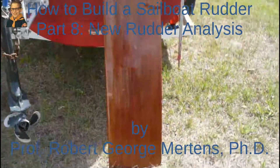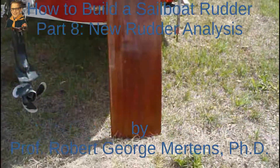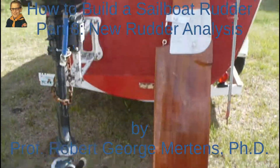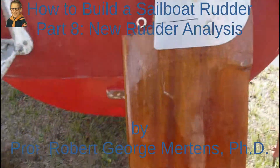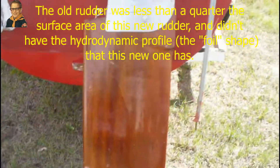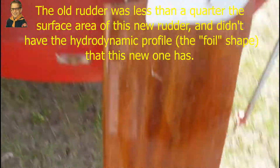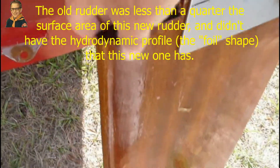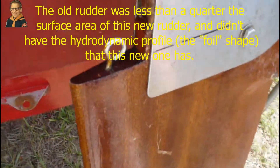So this is my new super rudder. As you can see it's a pretty good size. You might say the old rudder was maybe like this - it was just a little square, there wasn't even a real rudder. And this has a proper foil shape, an airfoil shape.